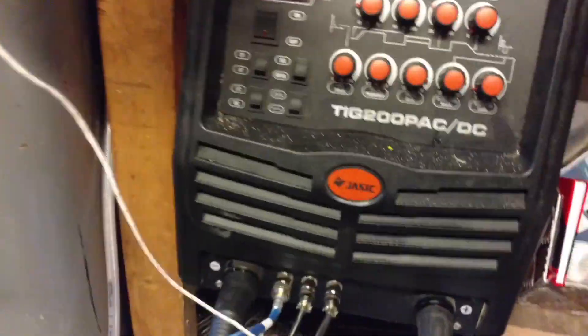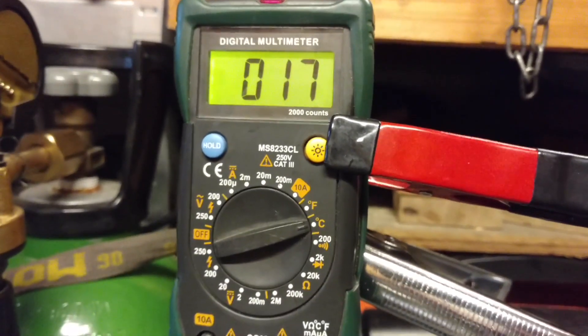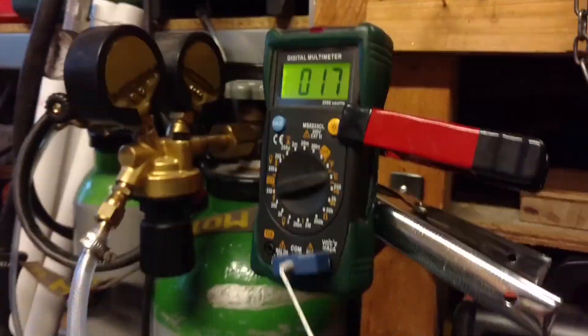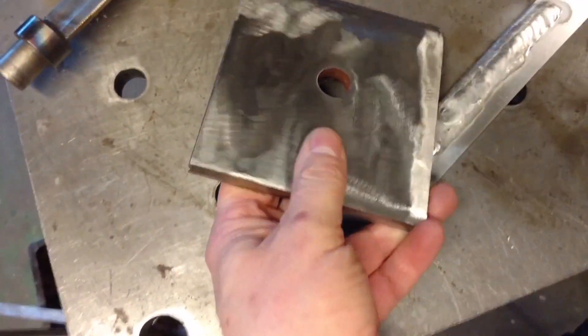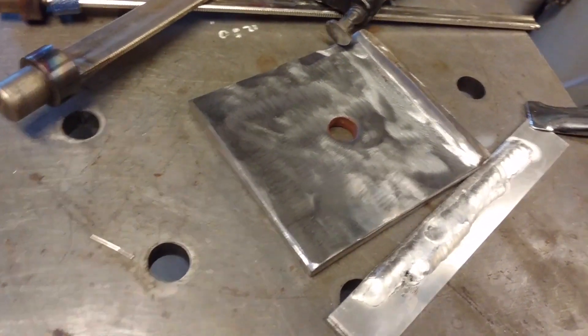I did some searching and found my thermocouple multimeter — it wasn't working at first but it turned out the battery was dead. It's running now. I cut the hot lead into the return flow so it measures the temperature of the returning water. I also took a little time to scrape this scrap metal clean of its primer so we can really fire up the torch.